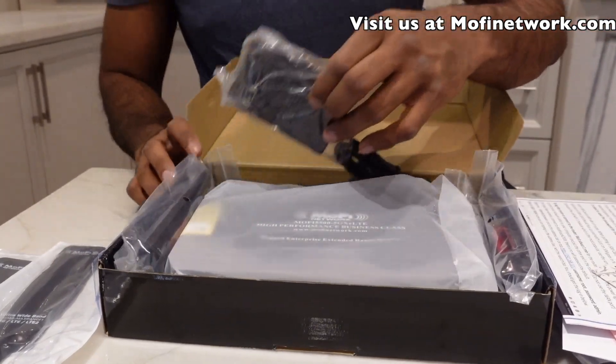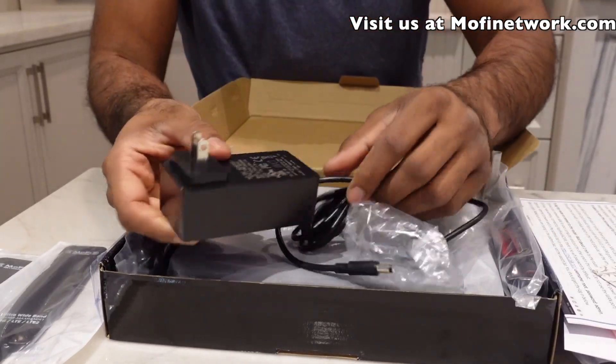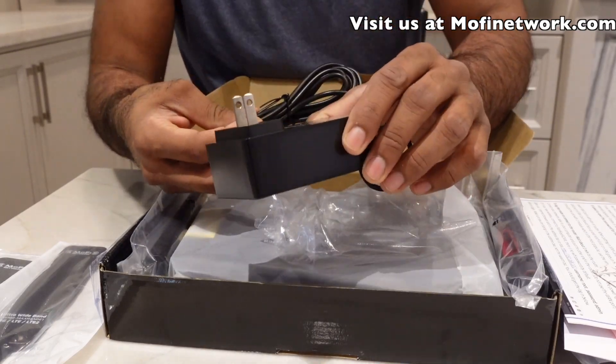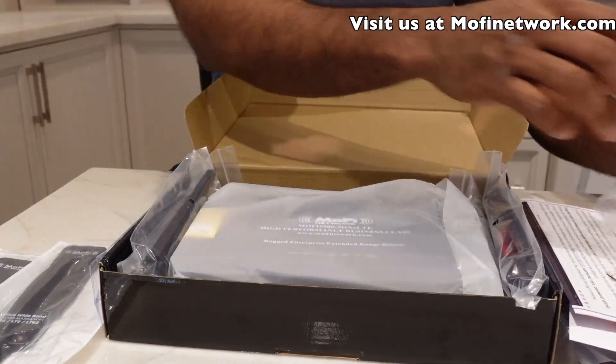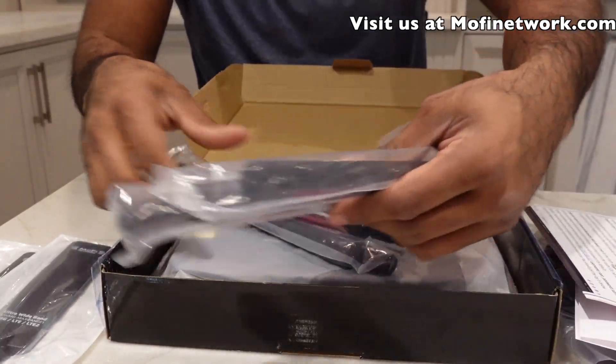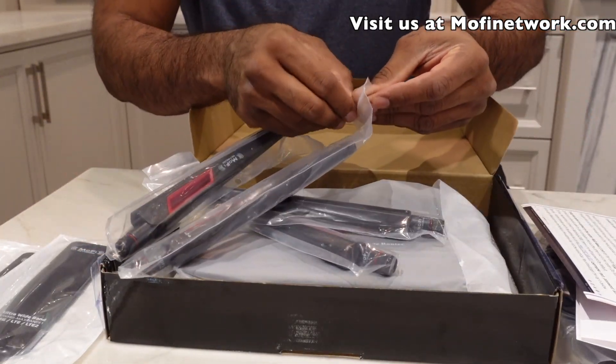As you can see in the box, the first thing you'll notice is the power supply — a very high quality 3.5-amp, fully certified power supply. It also comes with five Wi-Fi antennas, and these antennas are specifically designed just for the MoFi.